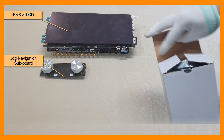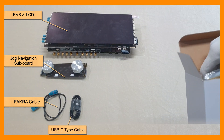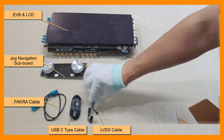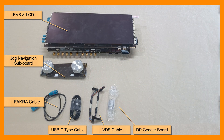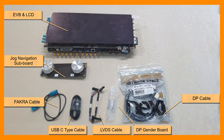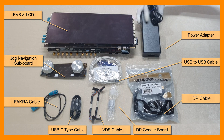In the small inner box, there are a FACRA cable, USB-C type cable, LVDS cable, DisplayPort gender board, DisplayPort cable, USB-to-USB cable, and power adapter.